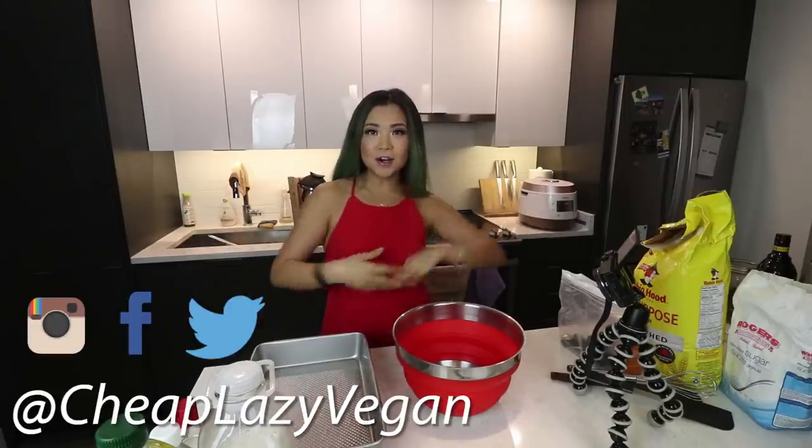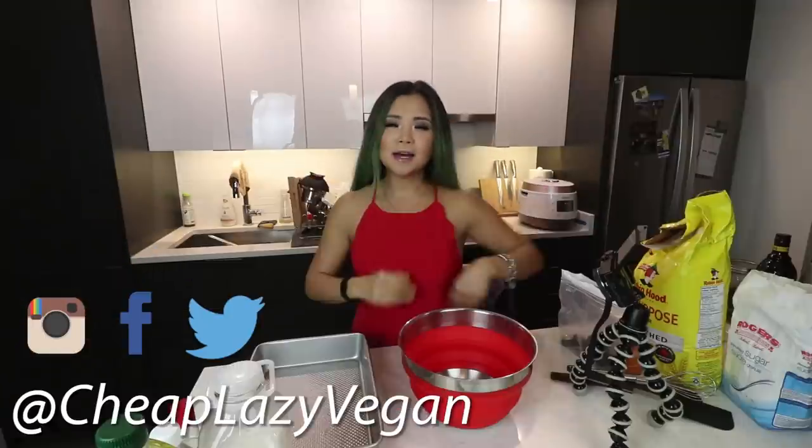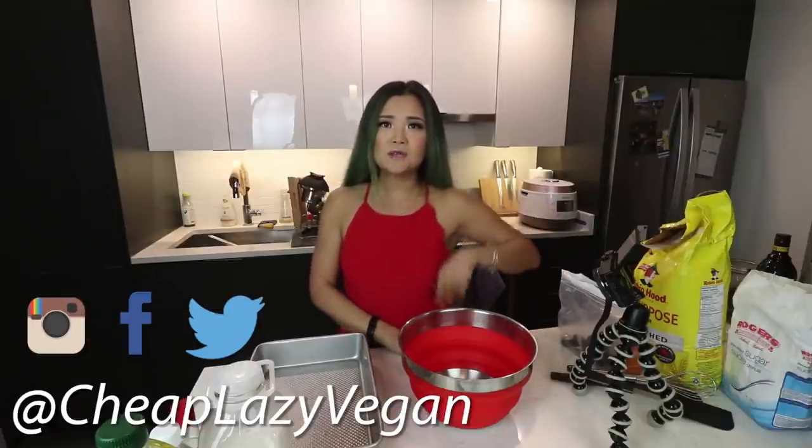Hello everyone, it's Rose and welcome back to Cheap Lazy Vegan and another cook with me video. As you can see by the title, we are making something very delicious. We're gonna be making some tiramisu, yes, as a vegan.